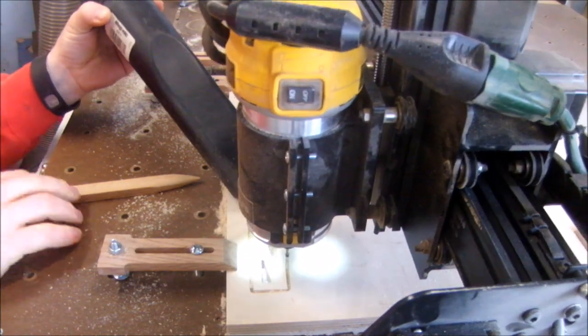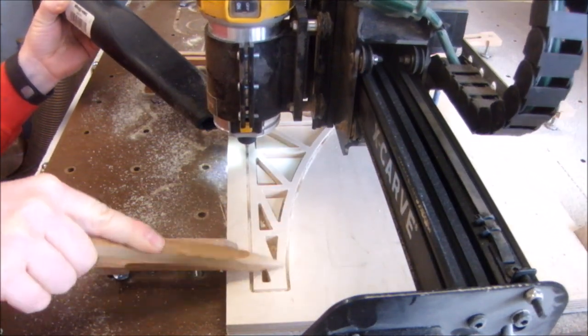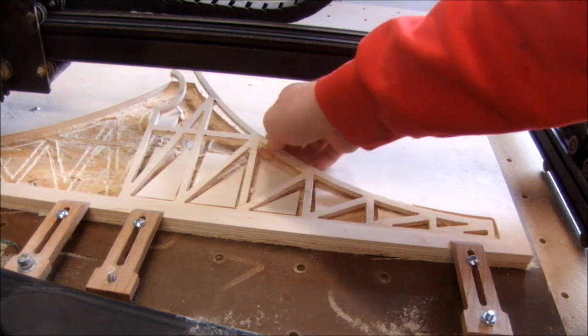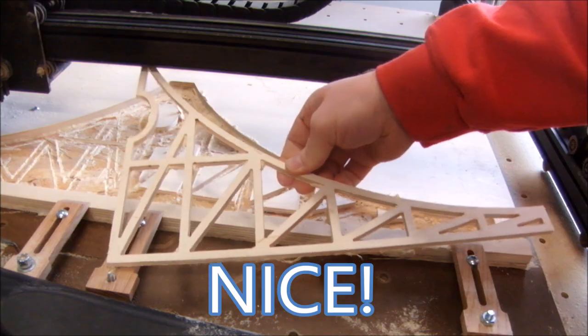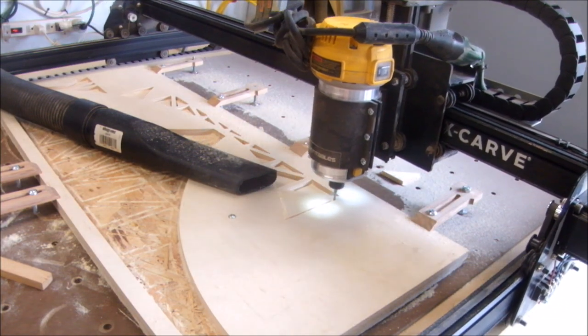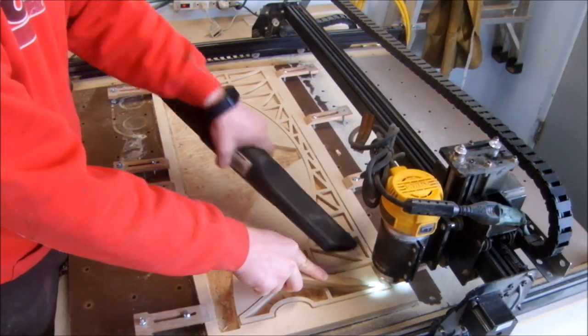Similarly, here you see me holding down the edge of the bridge on the final pass, just to make sure it doesn't slip. We're getting there — a few more triangles, and a little bit more holding the bridge down on the final pass.